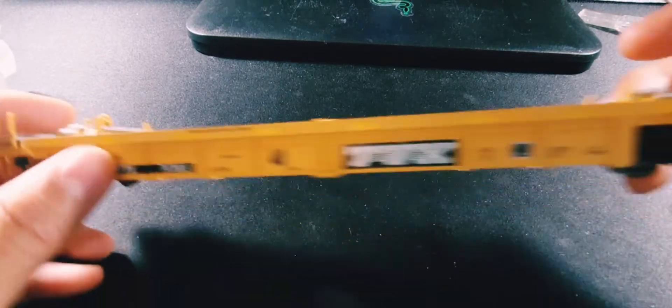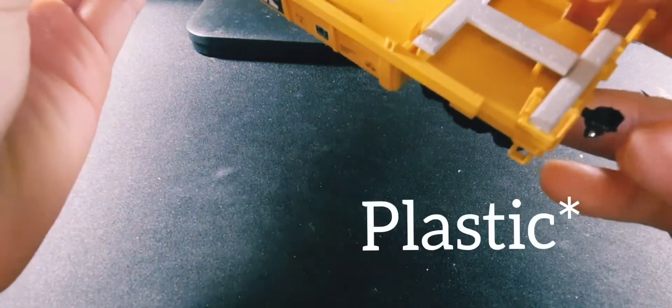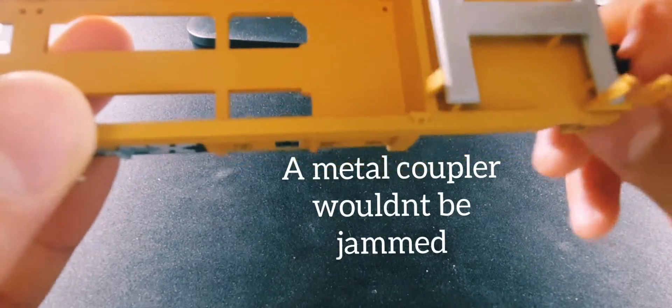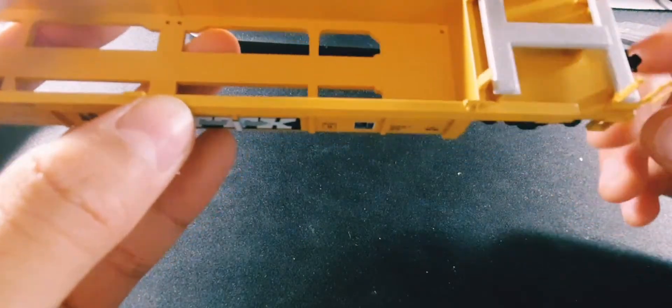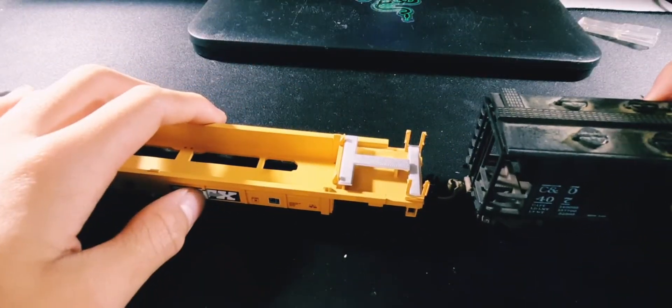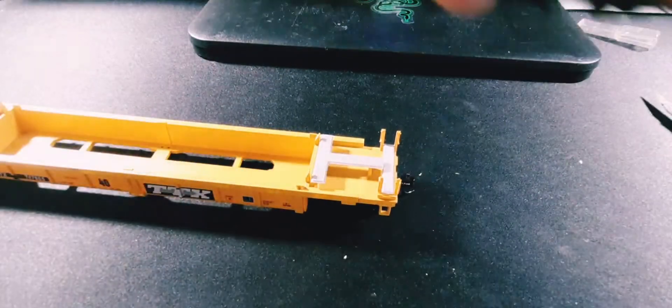And then you've got the brake wheel, all the ladder detail — this one's actually really good. Metal wheels, and a metal coupler which seems to be jammed. There we go, you just had to pry it open. Let me test it with this hopper here. Yeah, it couples pretty well, and this side is already unlocked which is good.